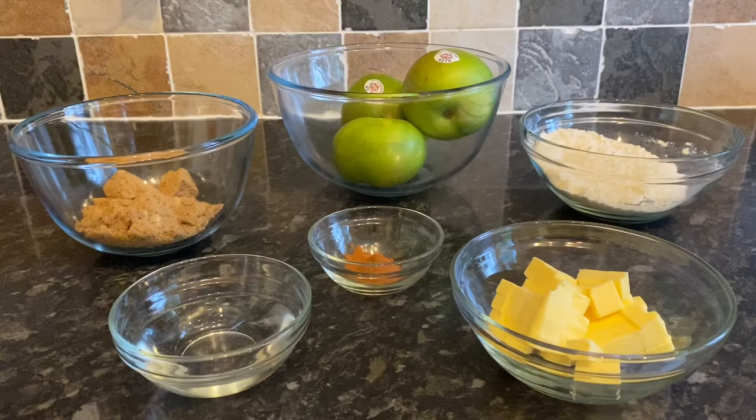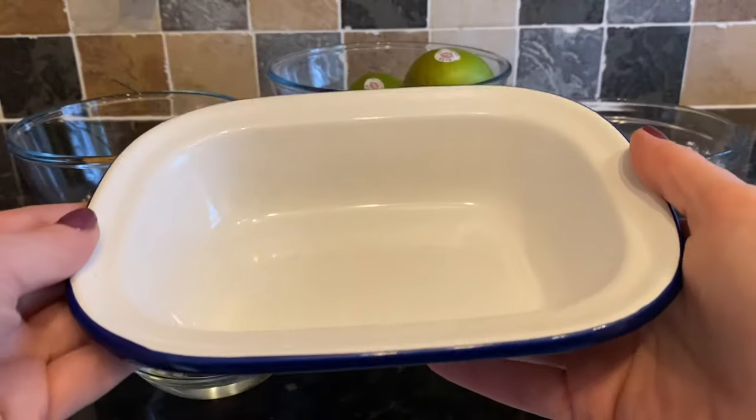I've got 100 grams of cold unsalted butter, one teaspoon of cinnamon, and you may need a couple of tablespoons of water. You might not need that, but you might — it just depends on how dry your apples are looking, and I'll explain when we get there.